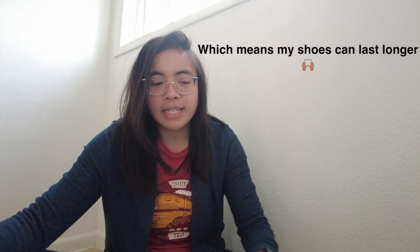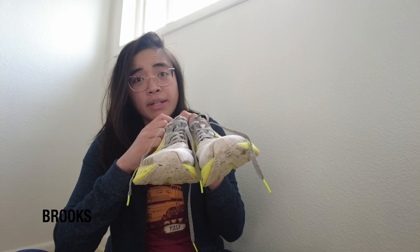These are the Brooks Hyperion Elite 2s. I tried the first version of the Elites and hated them — it felt like stepping on lead. I'm glad I waited for the second version because it feels much lighter and more comfortable, featuring the DNA Flash foam like the Hyperion Tempos. These are solely my racing shoes since they have a carbon fiber plate. I've used them on virtual races throughout 2020 and wore them for the Samama Shaft Marathon. They have a little padding in the back that doesn't rub my Achilles, though I wear longer socks for extra protection.